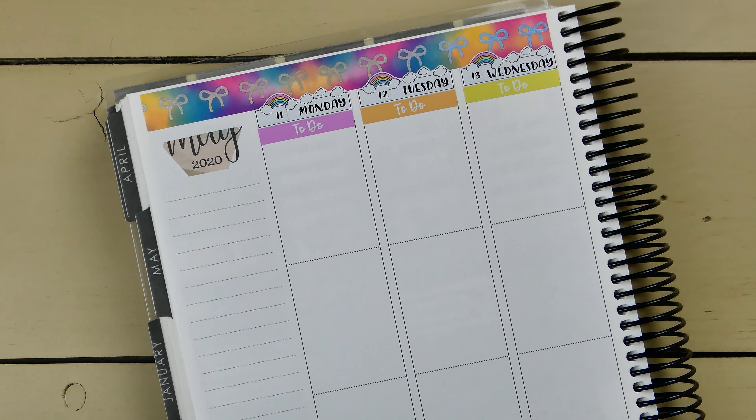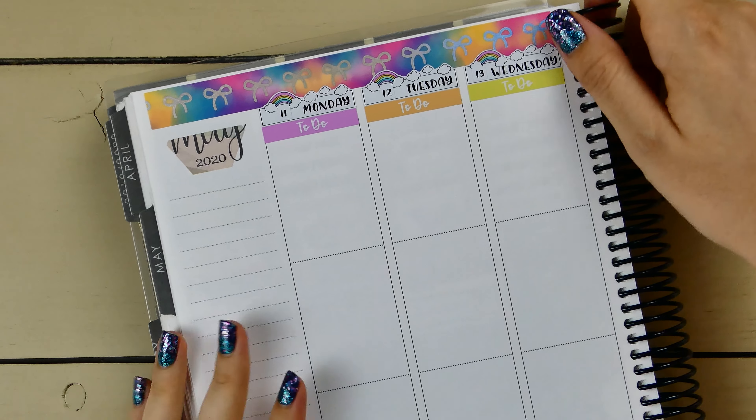I'm deciding whether to do a checklist or not — I kind of don't want to, and because I'm using a kawaii kit it'll be really easy to get away without one. I've got enough planned next week. No checklist this week.